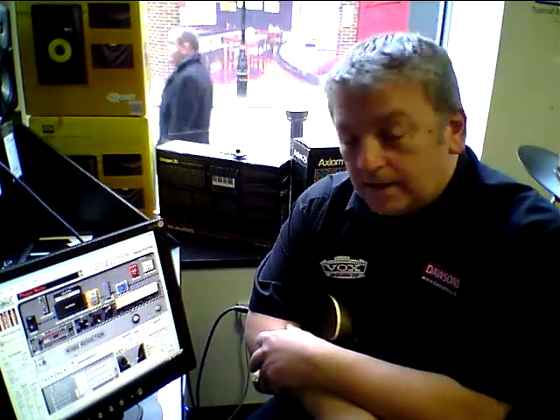There's things in here that allow you to loop tracks and jam along with things. You can slow down tricky little solos you're trying to learn and do them in pitch but at half time.